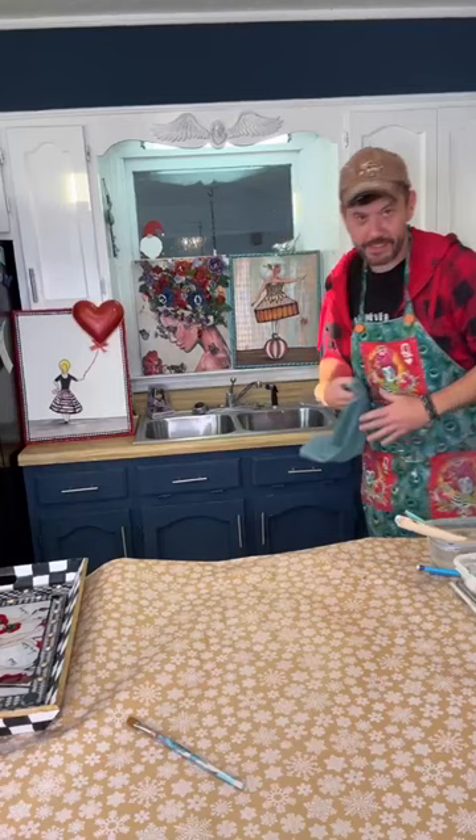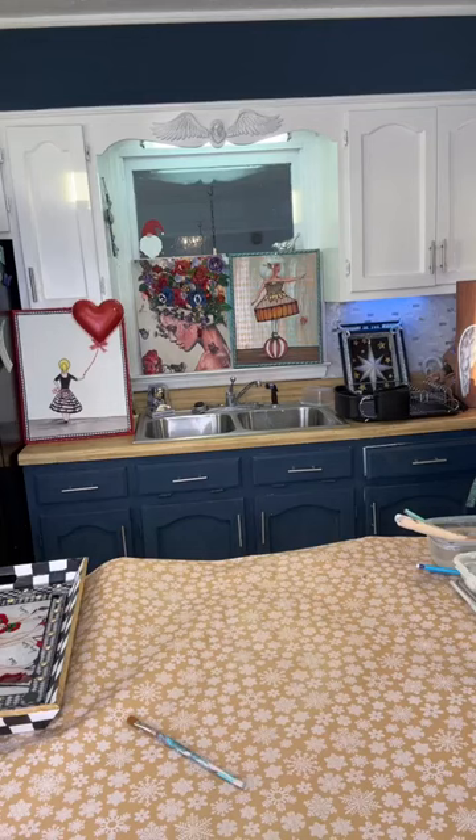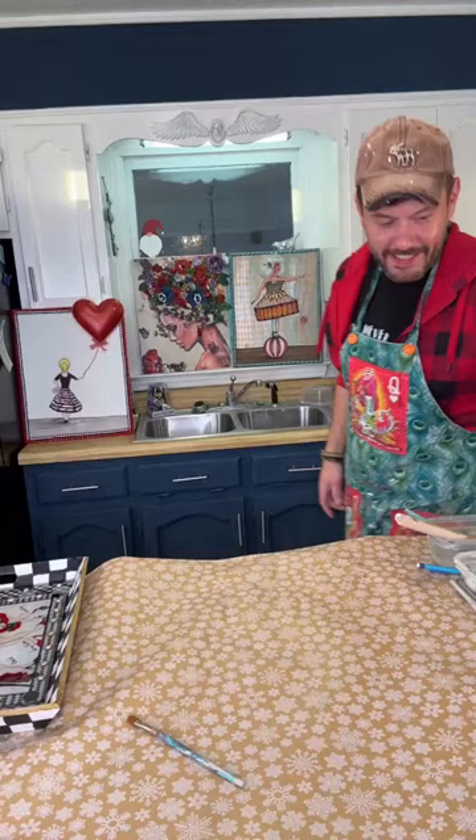Hello everybody, how y'all doing? So good to see ya, y'all say hello as you come in. I just pressed the start button and spilled my drink - well that was funny. Don't drink that girl, you'll be caffeinated!